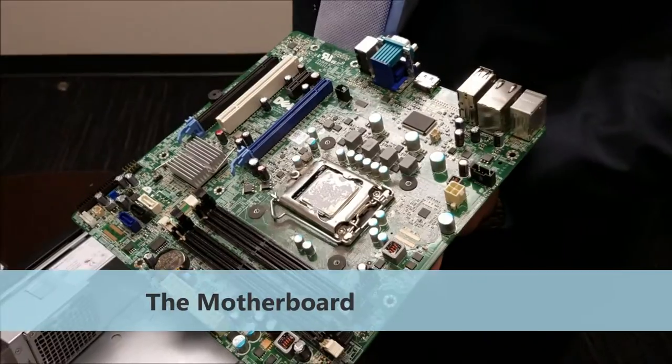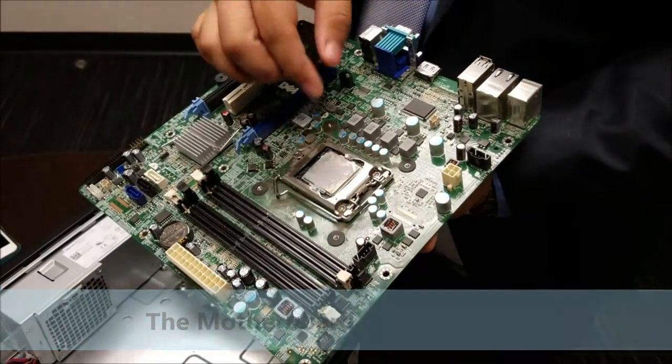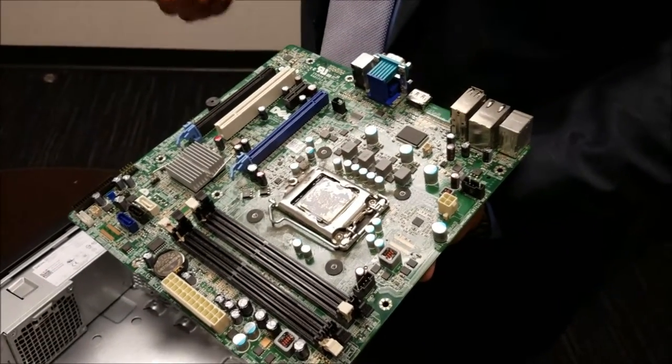And this is the motherboard. The motherboard is divided into two sectors. That would be the north side, being the CPU and the RAM, and the south side, being the PCI ports and mainly the hard drives.